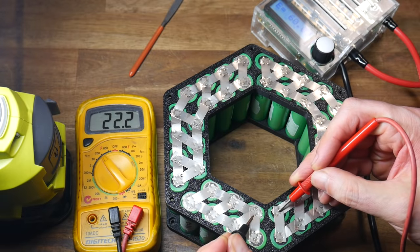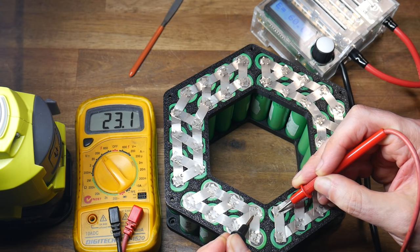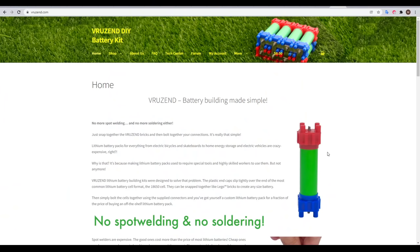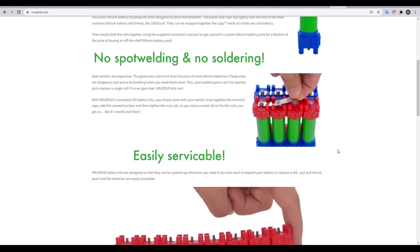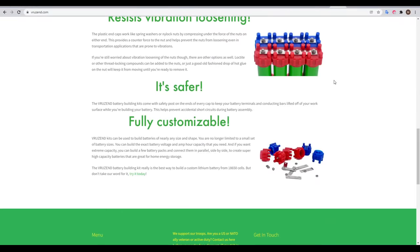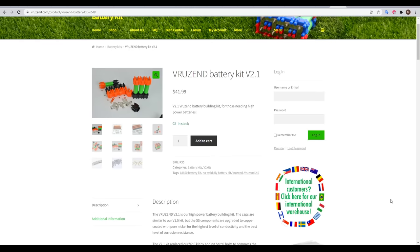Eventually all of my nickel strips were spot welded in place, and I was able to verify my battery using a multimeter. I labelled the polarity of the terminals to avoid magic smoke issues later. If you really don't want to deal with spot welding, there is another option in the Vruzend battery building kits. They come with plastic parts that clip together with a screw terminal on top, where pre-cut strips join the cells. This is very convenient, but for a big battery the price is going to add up quickly.